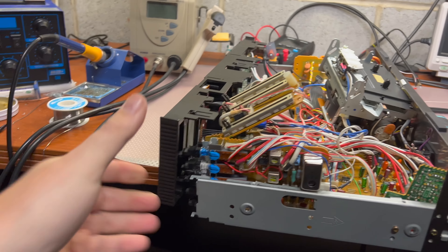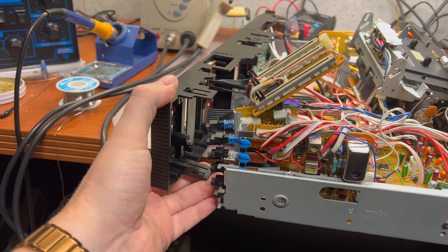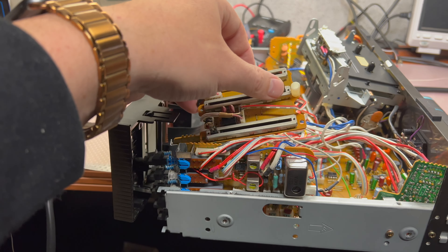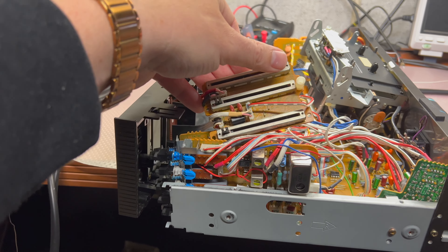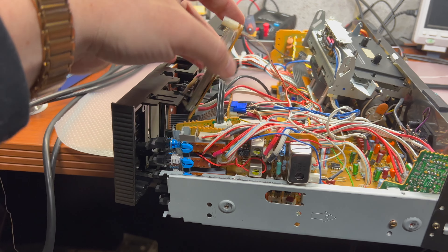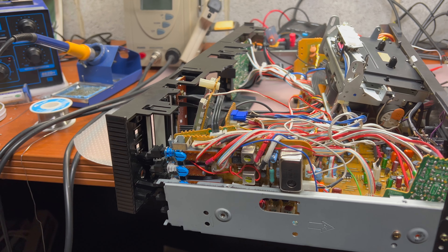Hey guys, a little bit tricky disassembly to remove the panel to be able to de-oxidize these pods. You see those linear pods — they were scratchy, now they would not. Now we'll be able to assemble it back, but really not very convenient.